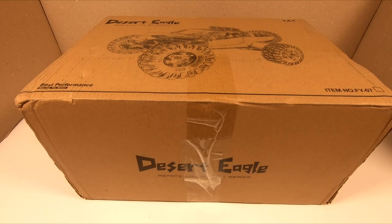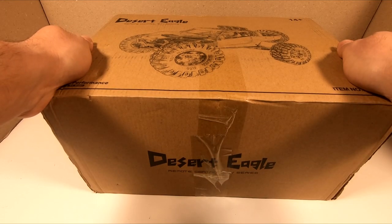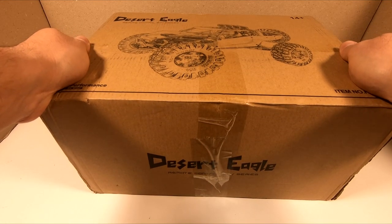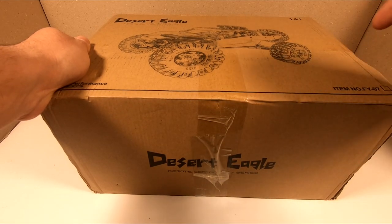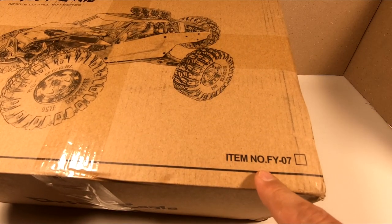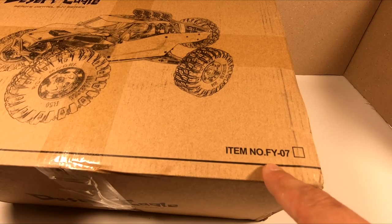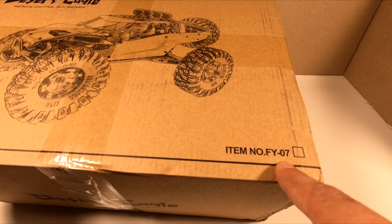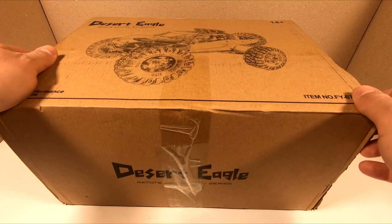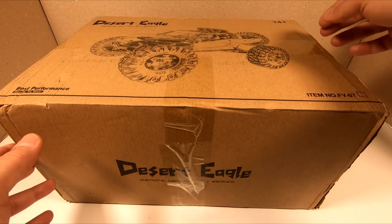Hello everyone. In this video we are going to have a quick look at this brand new electric desert buggy. This is the E-Shin E80-04, 1/12 scale RC car. There is something interesting on the box - it says Itunno FY07, which is the product code of another brand, Feuille. But actually in the box we are going to get a car which is the exact same car as the Feuille FY03. So I think they are just co-operating.